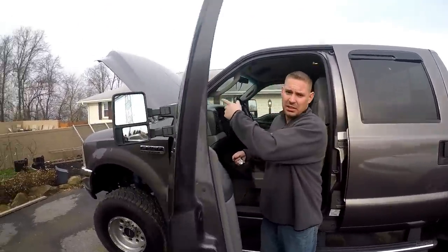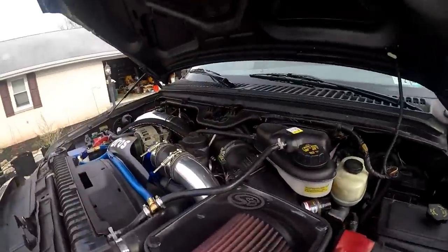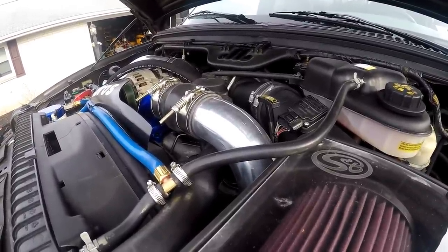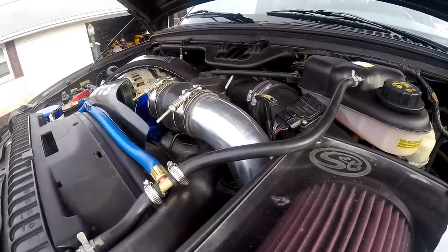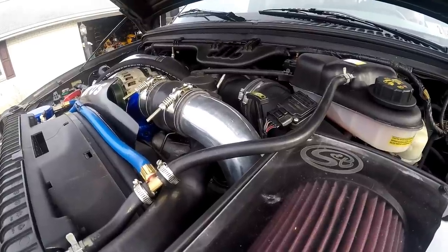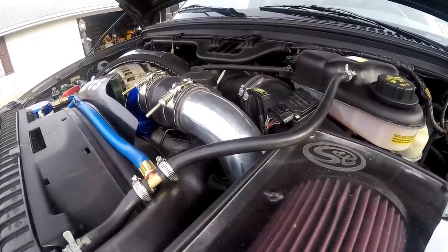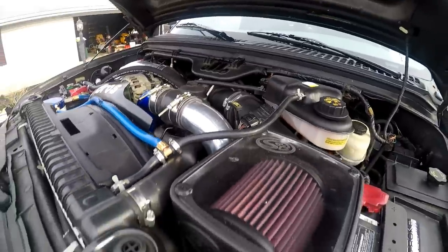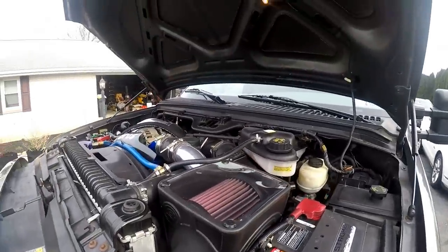The next thing he does is cycle the glow plugs and listen to the injectors. You'll hear a buzzing noise — if you have injectors that are sticking or not firing, you can sometimes hear a delay as they go. I'm going to turn it on here and it should be quick with no delay. To me they sound pretty good — maybe brand new injectors would sound better, but they sounded pretty consistent.